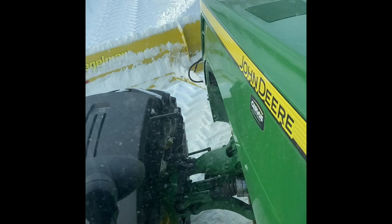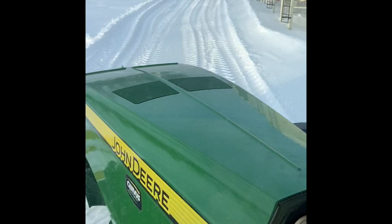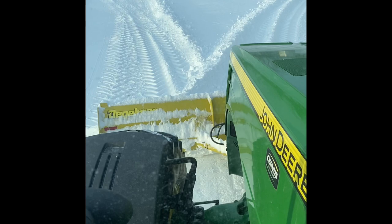I'll be moving the snow with the blade, and I've angled my blade out into the middle. I put the blade into float, which means it's all the way down, and now the blade is in float mode.